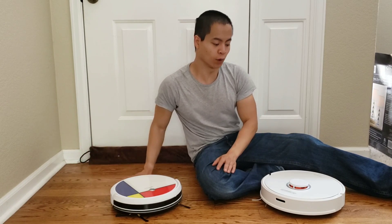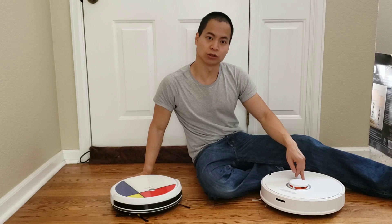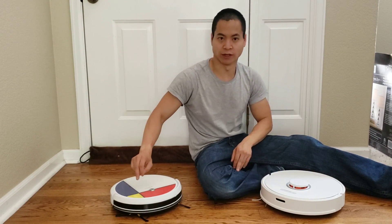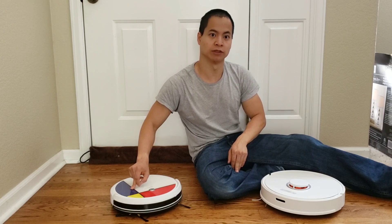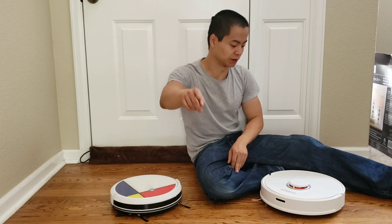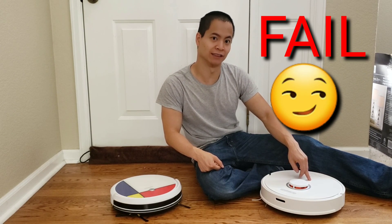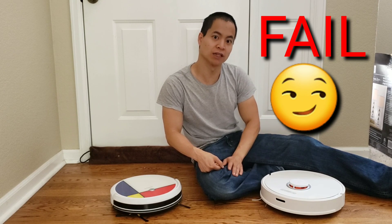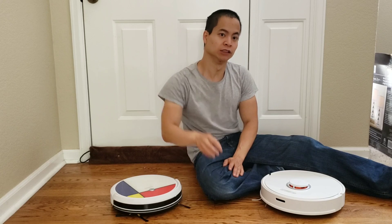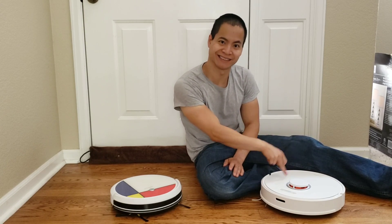Is this test even fair? Well, yes, the Roborock S6 does have higher suction and it also has a better cleaning algorithm because it has a LiDAR sensor, but the Venego A3 uses gyros and accelerometers to do a very similar cleaning pattern. But watch this test because the Roborock S6 kind of got its mapping obscured and it did a really odd cleaning pattern. I'll show you how to undo this mapping problem at the very end of the video. So enjoy this test versus the Venego A3 and the Roborock S6.